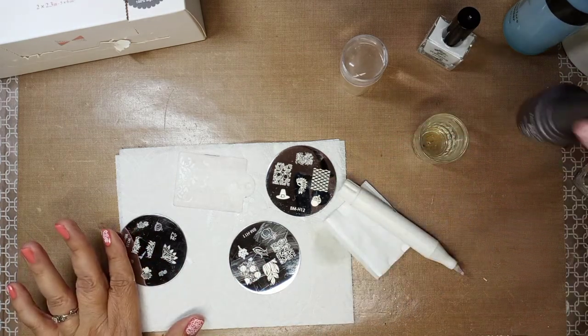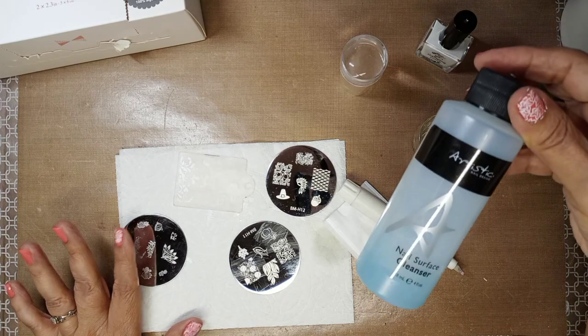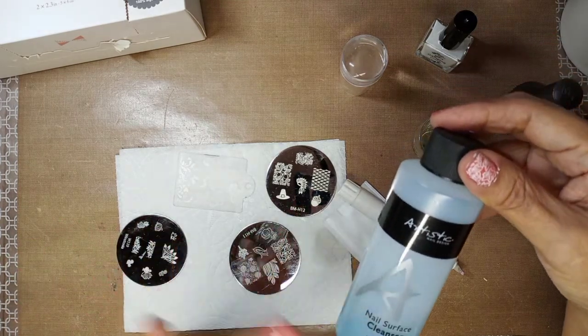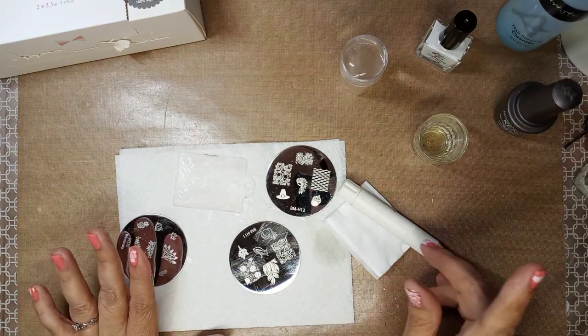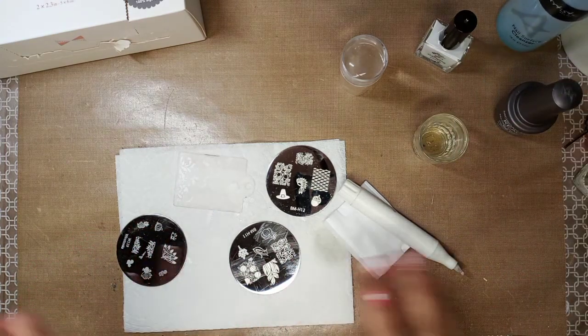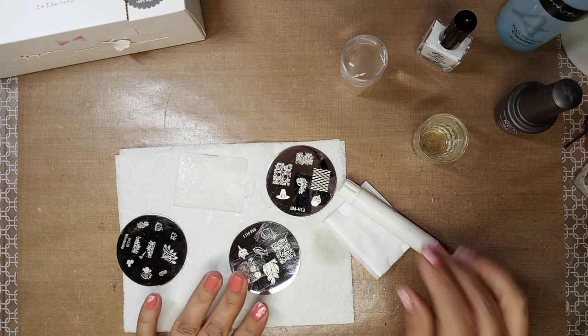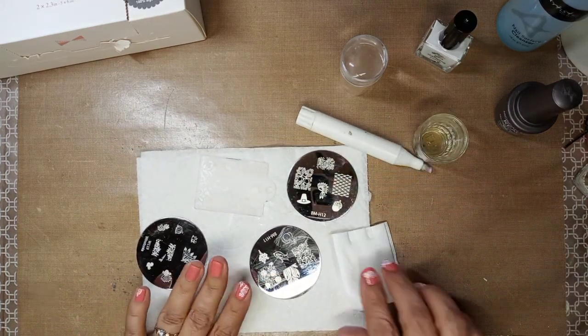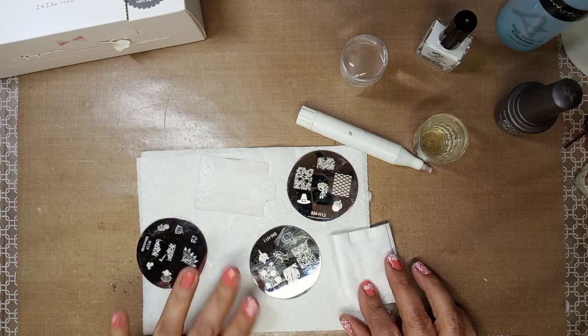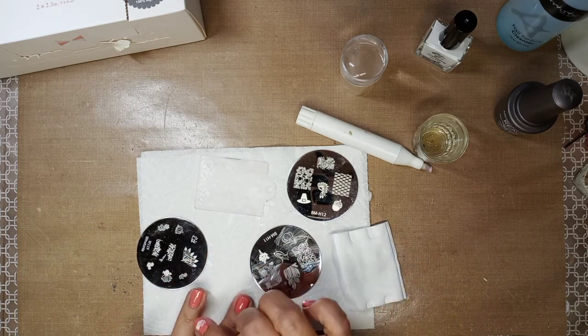I cleansed my nail with nail cleanser — it's a professional product, but you can clean with polish remover or alcohol. I'd say clean your nails with alcohol before you start; that would work well. Now I'm going to stamp these — I left them un-cleaned so I could show you how to do it.